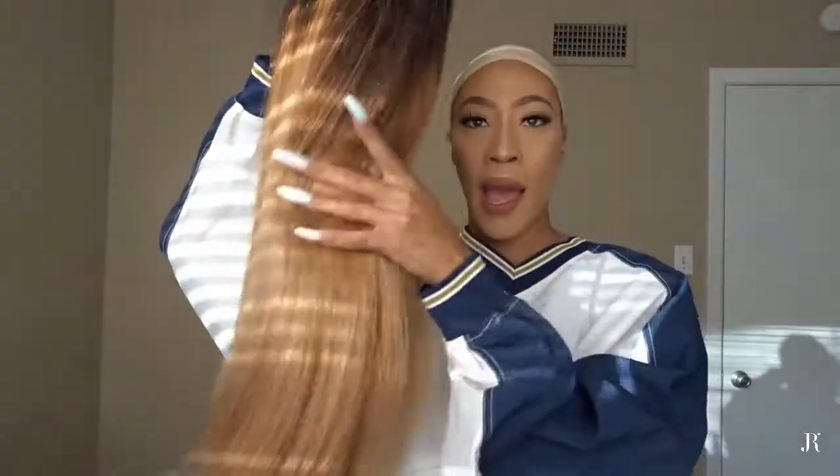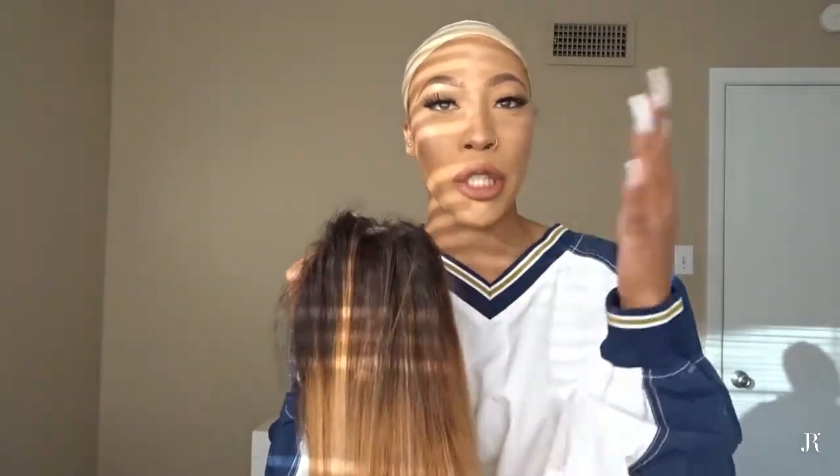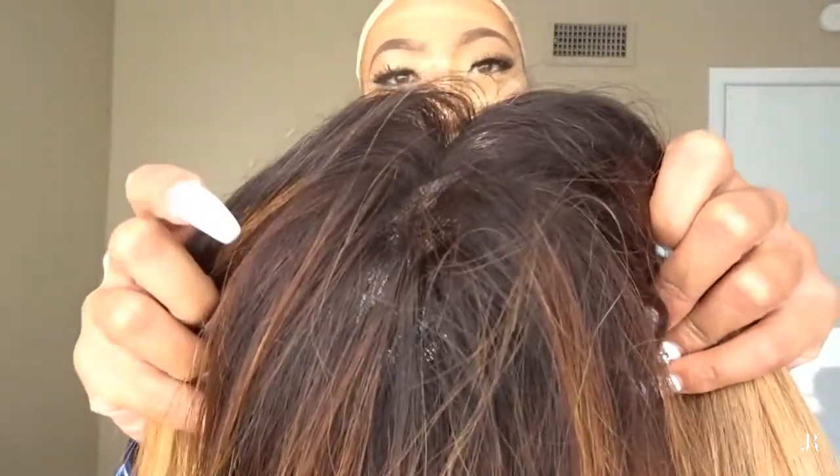Would you believe me if I told you I put this hair through four steps of bleach? I bleached this hair four times, and I haven't even worn this hair yet. I trust this hair more than I trust anybody. Look - this hair was black, like it was the darkest, and these roots I kind of made a little brown.